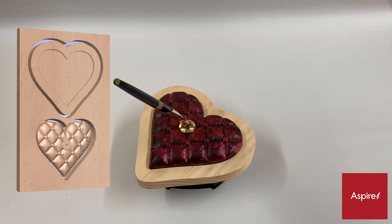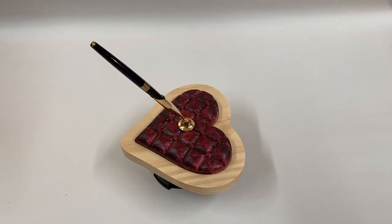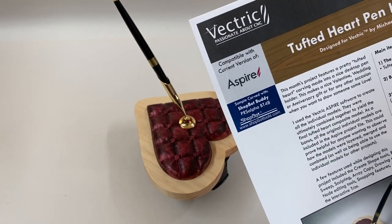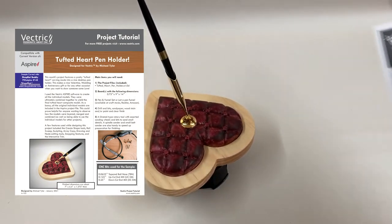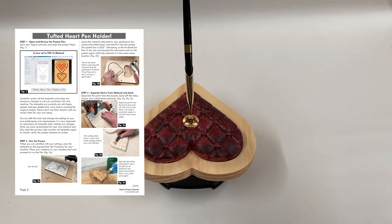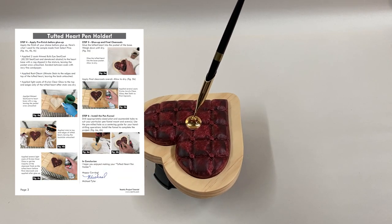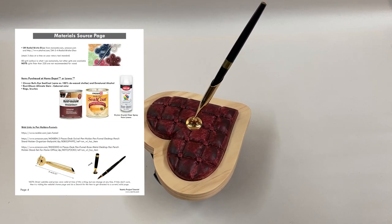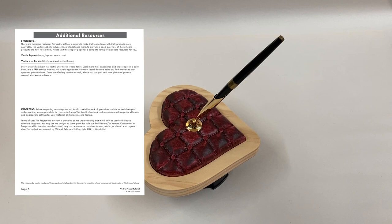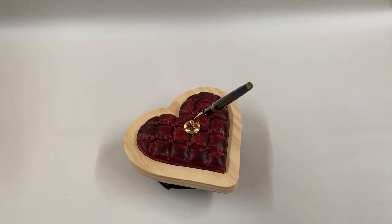You can download this free project by logging in to your V&Co account. The project includes an illustrated PDF set of instructions, as well as the Aspire project file itself. Please share photos of your own tufted pen holder at the Vectric user forum and social media accounts if you make one for yourself. It's always fun to see your versions of the free projects. To be alerted to future free projects, please subscribe to the Vectric video channel and Vectric newsletter for all notifications.